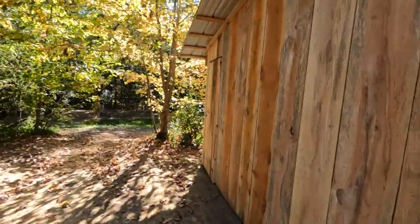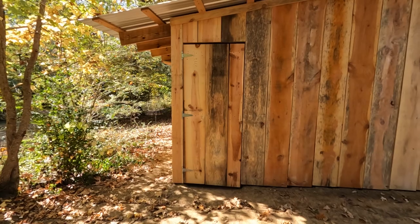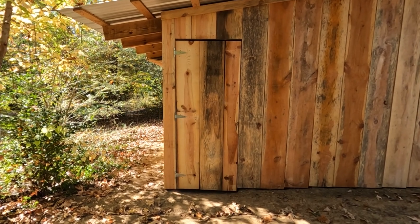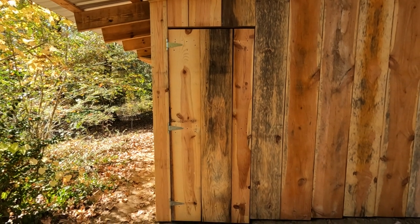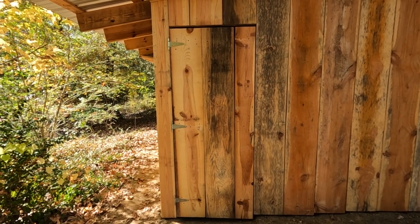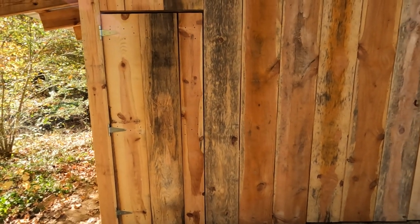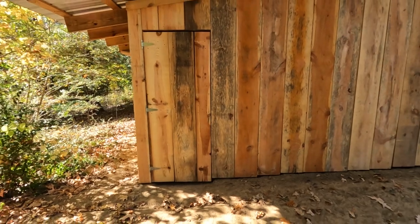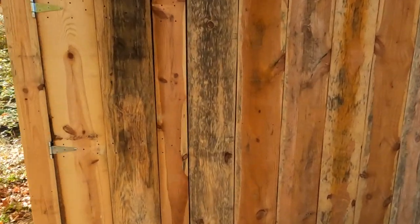Another thing I got done — walked around the side — is the door on the side here. I got it built. Y'all can see it's got some cracks and stuff. When I build stuff, I'm not trying to get it just perfect, I'm just trying to get it built. It is rough-cut lumber, sawmill lumber, and I don't take the time trying to square up the edges. Sometimes the board's real crooked. I hear a lot of people say it just adds character to it.